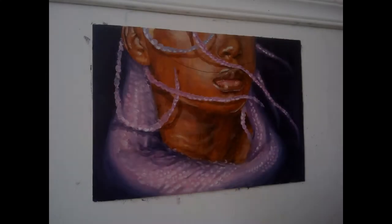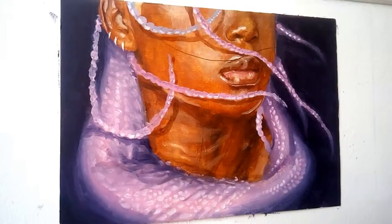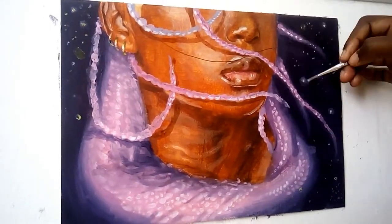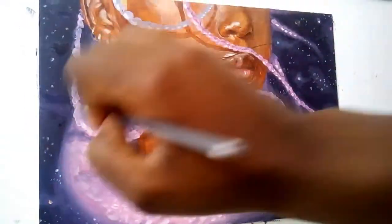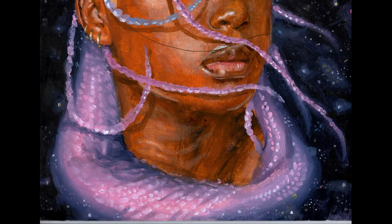I'm almost done. This is how it looked before I went in with the accessories. Now I'm going in with some hair pieces and some stars in the background — this is to give it that pop it really needed. And the final image is right here.